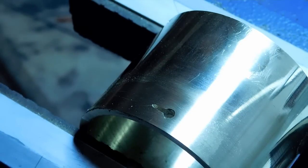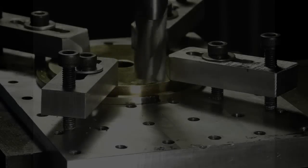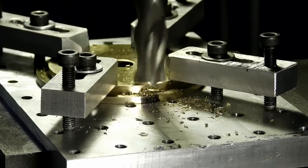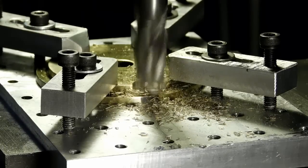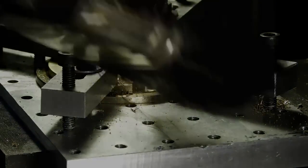Now we finish off the cable fit. The cap goes back over to the mill because we're going to put a relief underneath that keyhole slot so there's room to put the end stop on the cable. I'm using an end mill here to bring it down and give myself a little more room on the end of that cap.